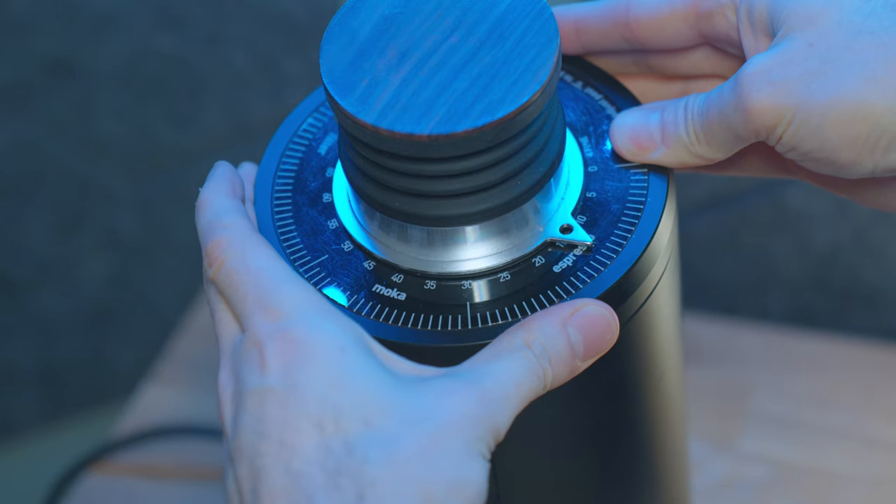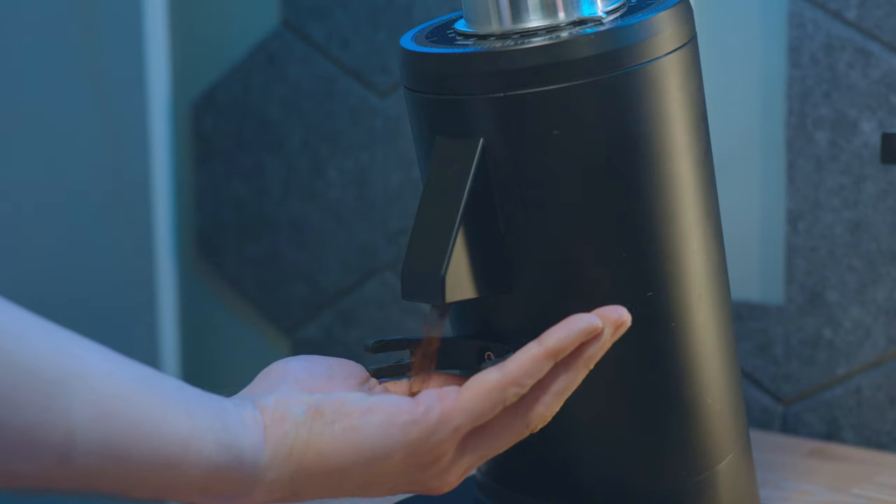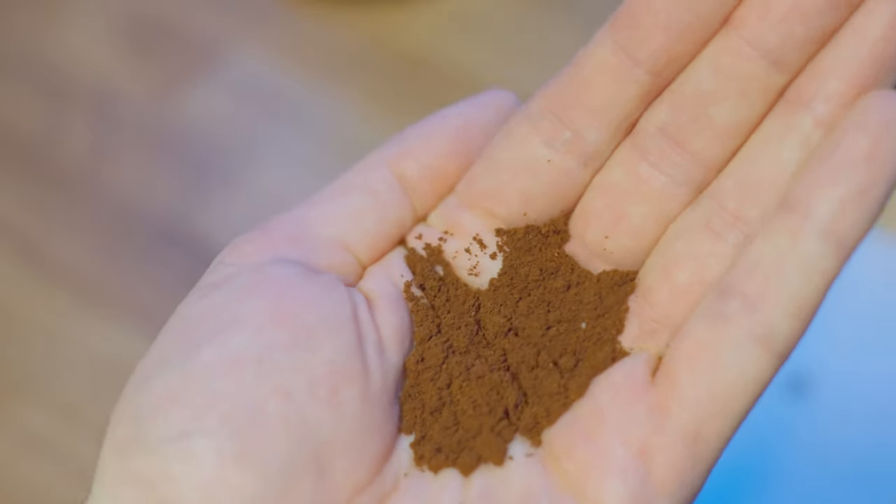The first thing I thought was that if we can get this into enough people's hands, we could save tons of coffee dialing in for everyone, forever. A particle size in microns gives you a much more objective measure of what grind size you should use for a given coffee.